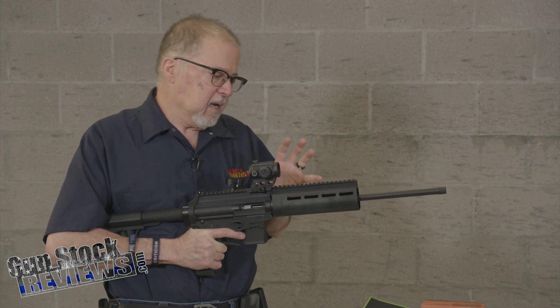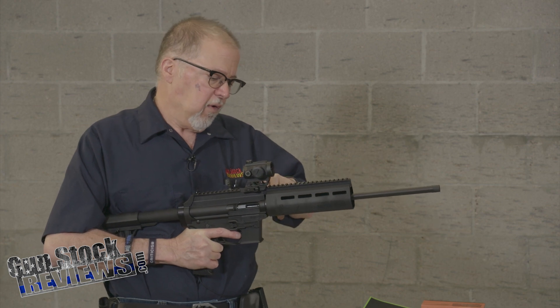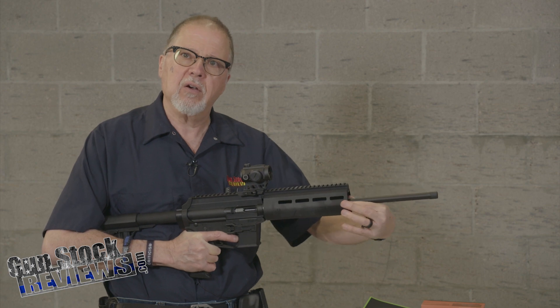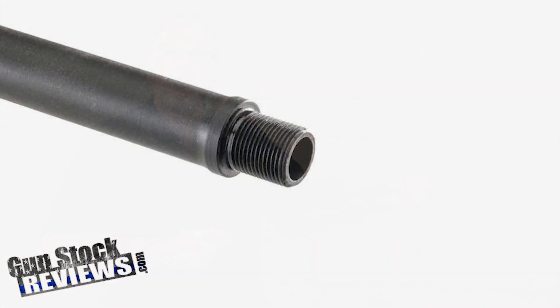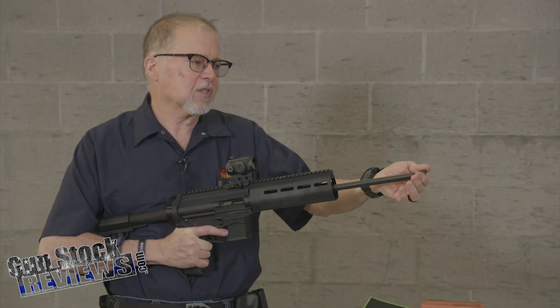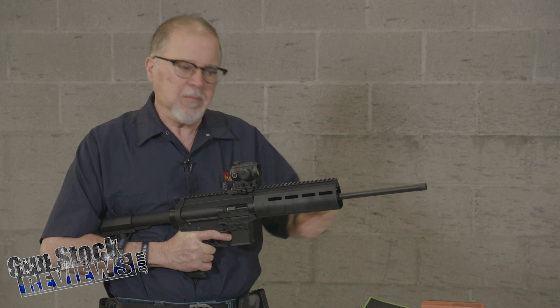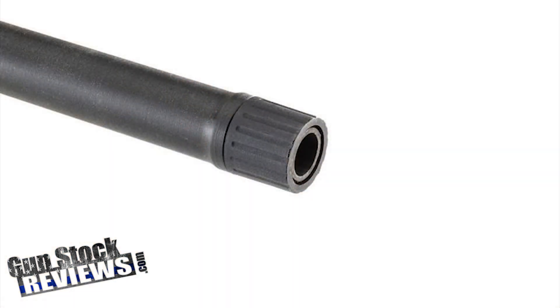One thing about it is that in order to put a muzzle brake on it, you're going to need to remove the hand guard. There are two flats on the barrel that you put in your vise. The thread protector is not threaded — it is slip-on, basically held together by friction. It's not going to come off; I tried it already.